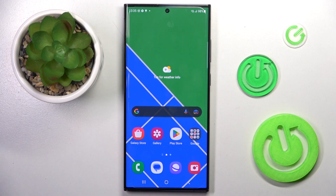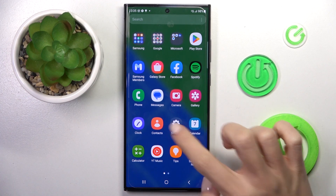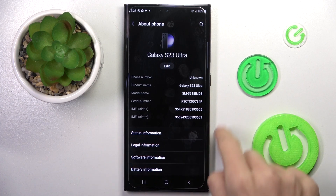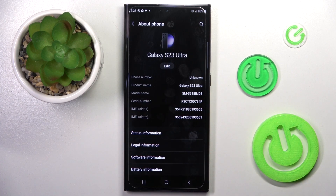If somehow the code is not working, or you'd rather use settings, just open the settings first, go to About Phone, and here you will notice all data — serial and IMEI numbers.